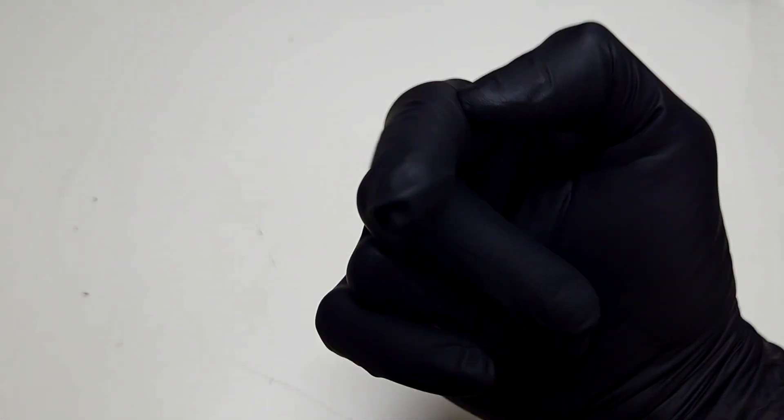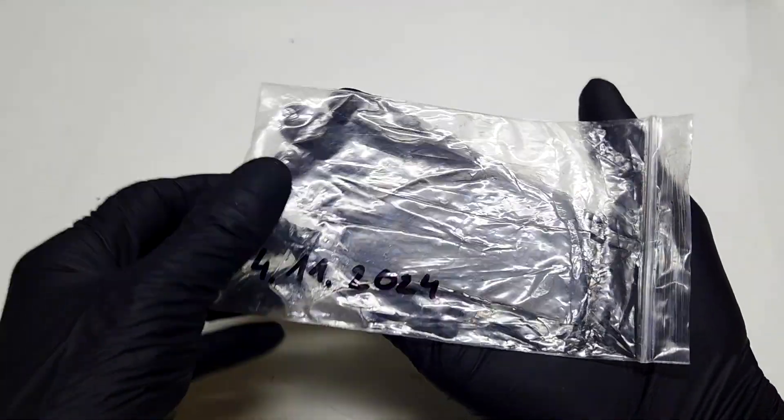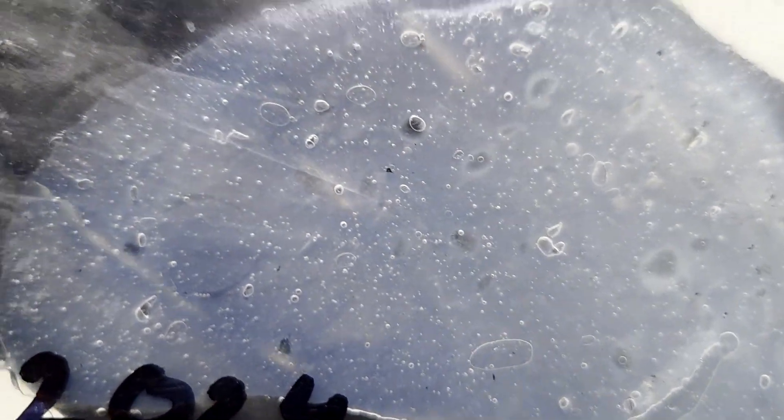Happy birthday to me! So here I have this gel membrane which I made one year ago. This gel membrane is based on agar-agar, and you can see that the gel is still in really good condition after one year.